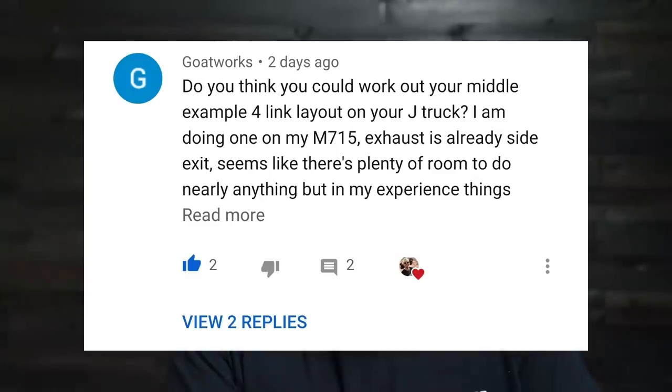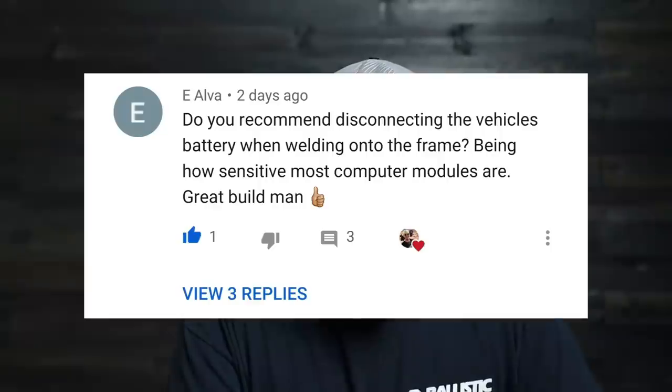Goatworks asks: do you think you could work out your middle example four-link layout on your J truck? Yes, I do. Because the J truck has wider frame rails, it opens up a lot more space back there. It looks like it wouldn't be impossible — just build a nice heavy-duty crossmember for those lower links to join into. The 'middle example' he's referring to is the double-triangulated four-link. It's difficult to package, but a pickup truck is probably one of the easiest places to do it.